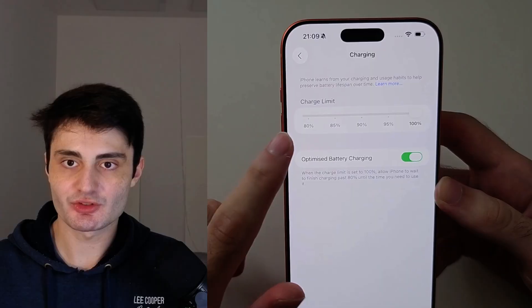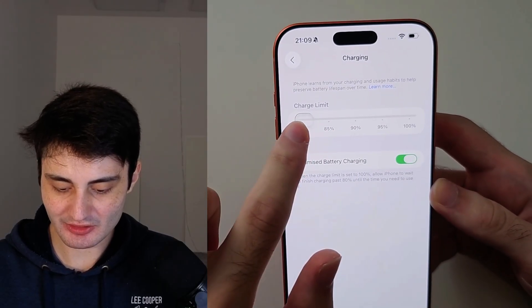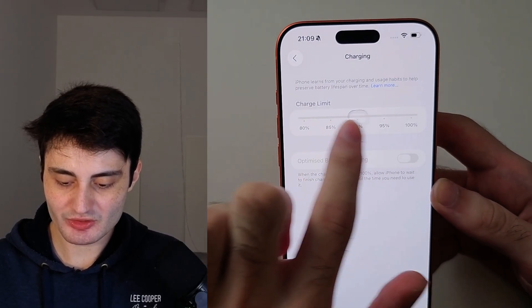Then you have Charge Limit, and you can just slide this to choose 80% or whichever one you want.